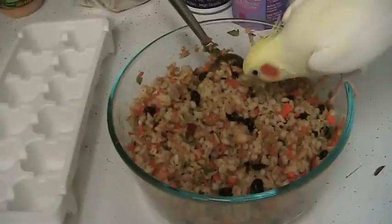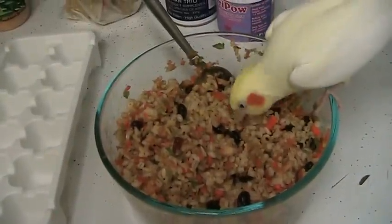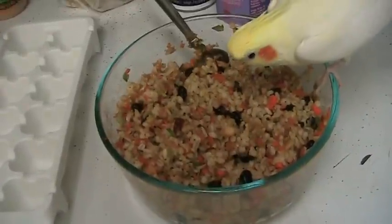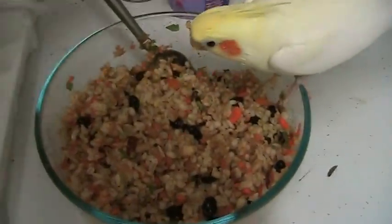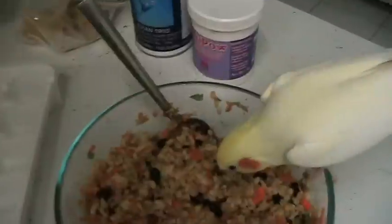Sometimes I'll use garbanzo beans or put lentils in. Some foods are naturally higher in iron, so I try not to put too much of them in any one batch — I don't want to overdose them accidentally. In this particular batch there's palm oil as a supplement.